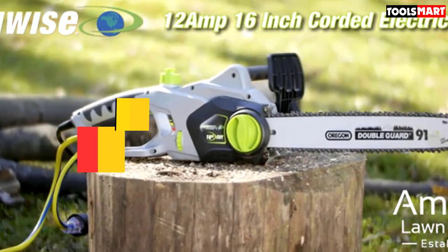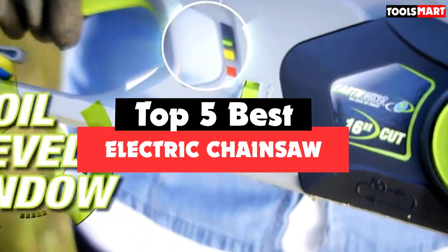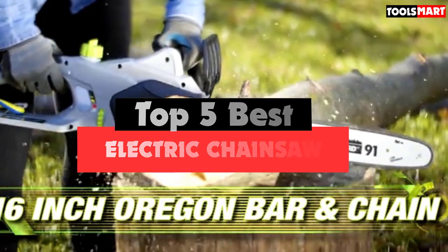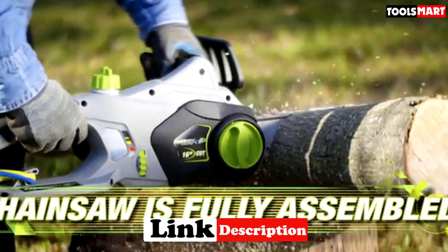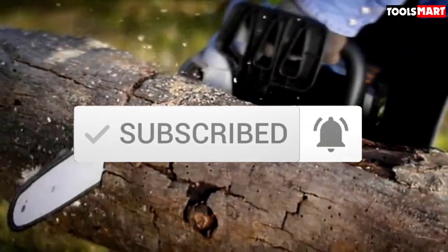Are you looking for the best electric chainsaw in your budget? In today's video we break down the top 5 best electric chainsaws available on the market. This list is based on price, quality, durability, and more. Check out the description below for more information, and make sure you subscribe for more reviews. Let's get started.